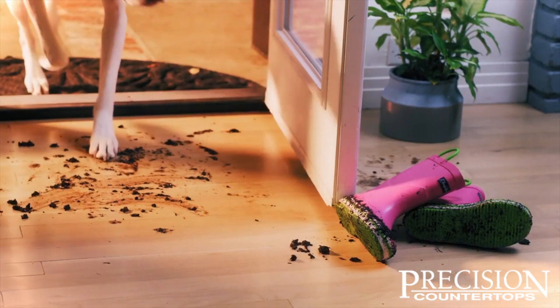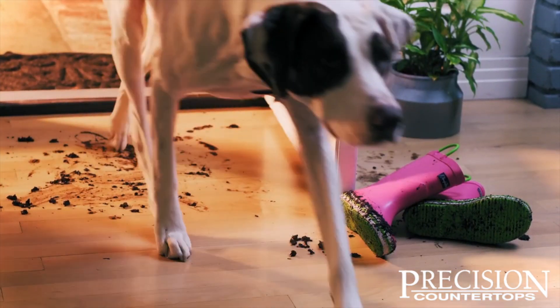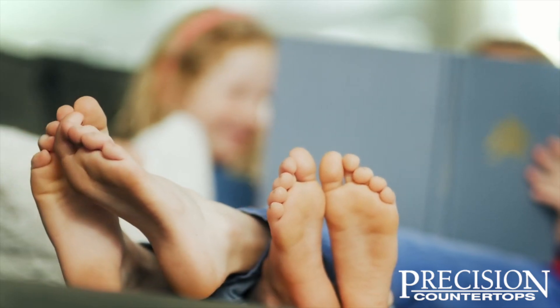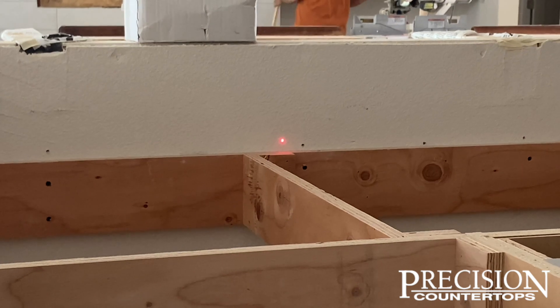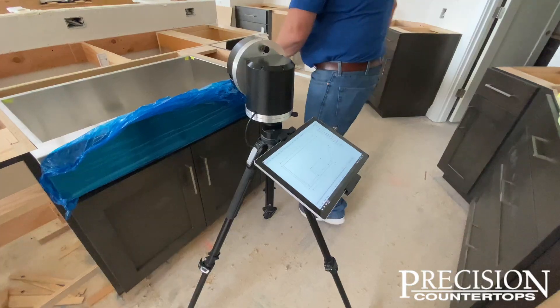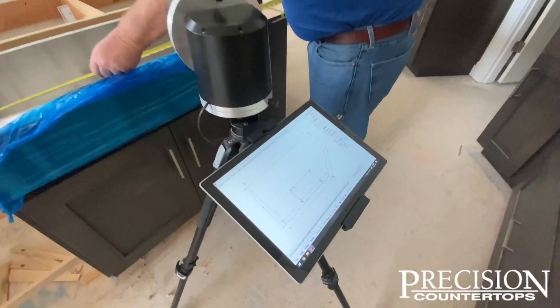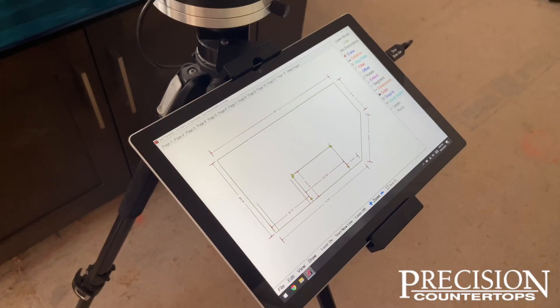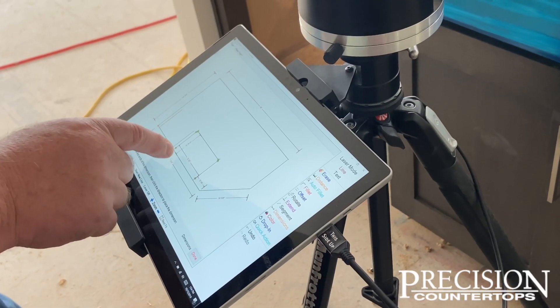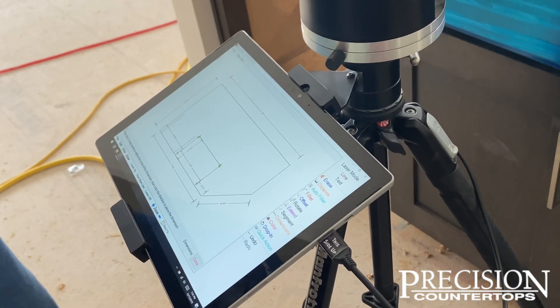Please make sure that if you have children, dogs, cats, or other pets that might interfere with the tripod, please keep them at a distance to avoid having to reshoot the template. Our templater will be utilizing a laser and shooting multiple points along the wall edges and other fine details in your kitchen in order to get the countertop template.